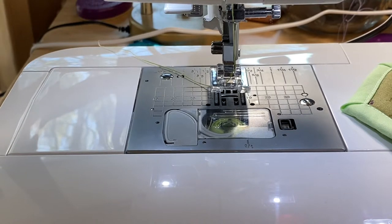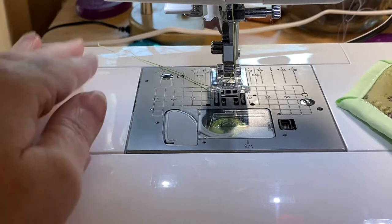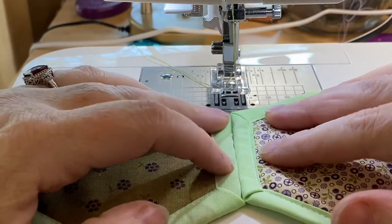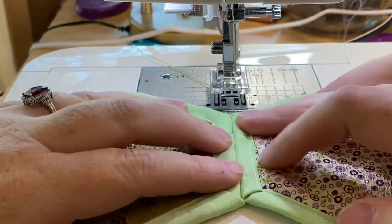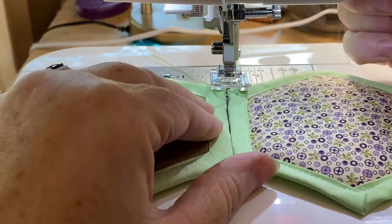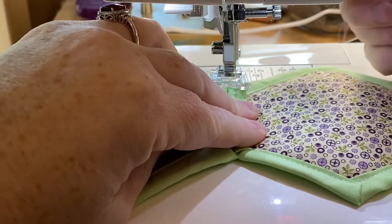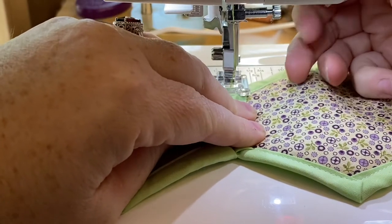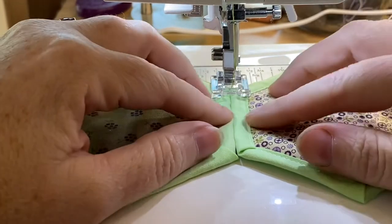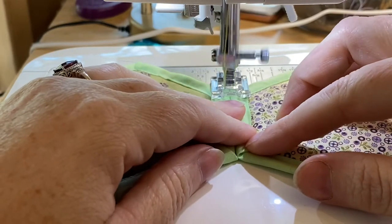I should have sprung for the other Baby Lock while I had the money. I wanted to get the Jazz Too and the Accomplish. My father passed a few years ago and then his parents passed, and I got a little bit of money and was able to purchase these machines. I was working on a little Singer Quantum Stylus and it crapped out on me during COVID.